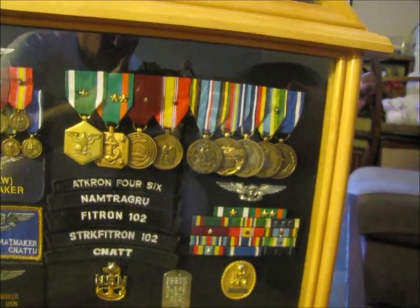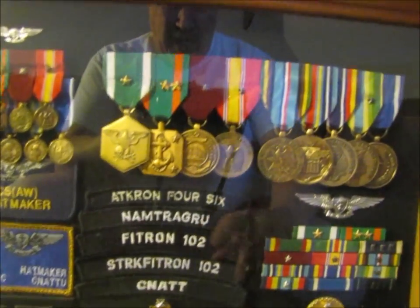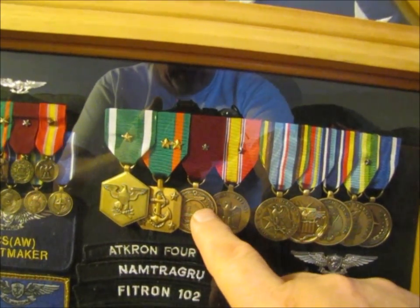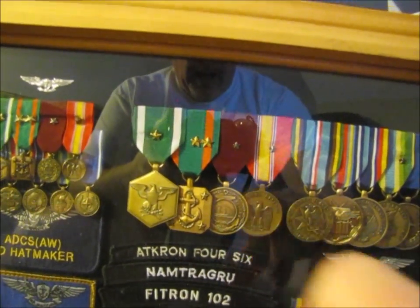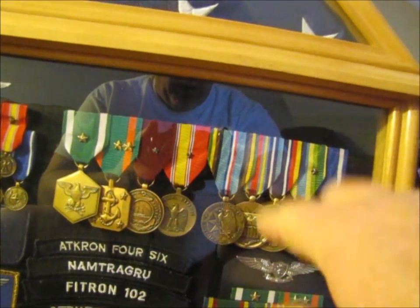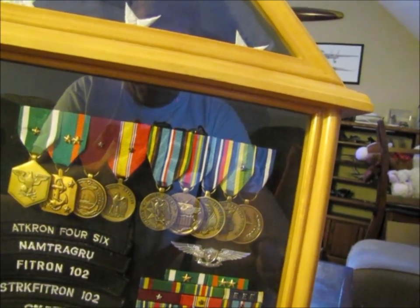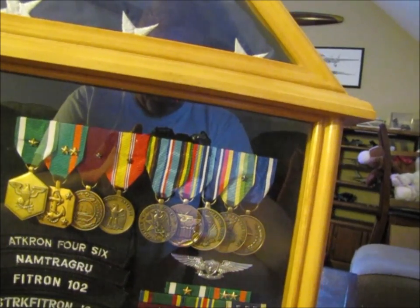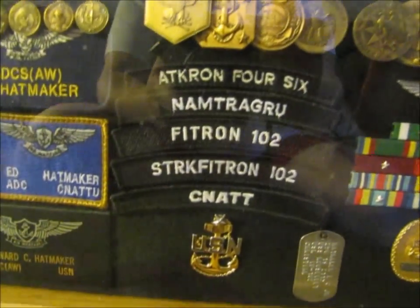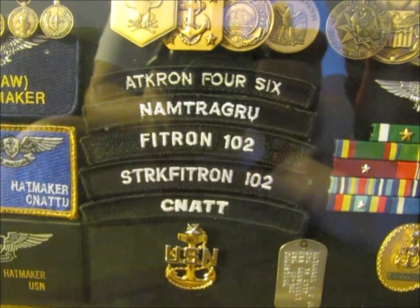Over here are my full-size medals. I've got the Navy Commendation Medal — green and white — the Navy Achievement Medal — green and orange — and the Good Conduct Award, which I had eight awards for. Also the National Defense Service Medal, Expeditionary Medals, two Global War on Terrorism service medals, and a NATO Medal on the very end. Those were the actual medals I earned while in service.